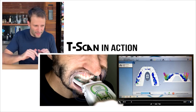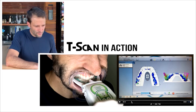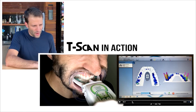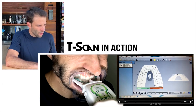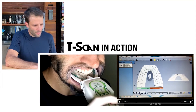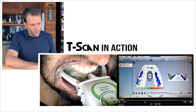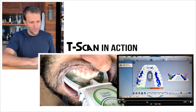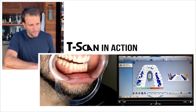On the right side it's more balanced. As I'm biting together, in one second we can see the load distribution. I'm opening and closing a couple of times so we can see the reproduction of these contacts and have a better evaluation.